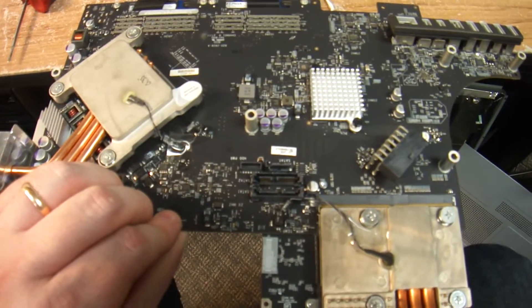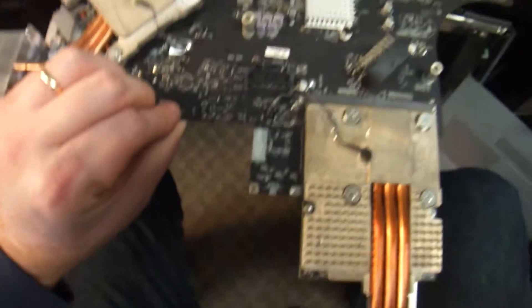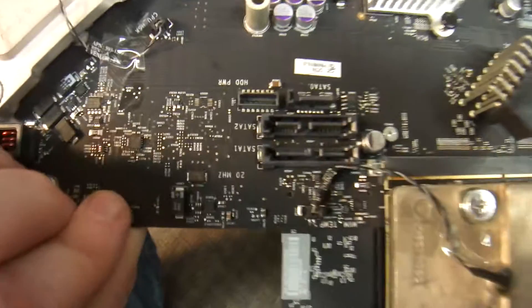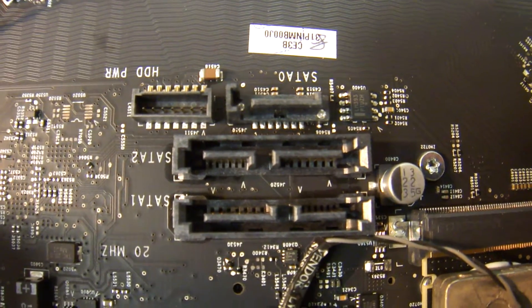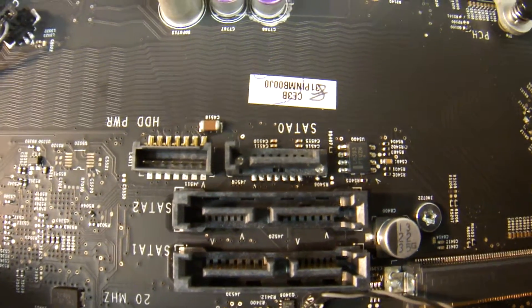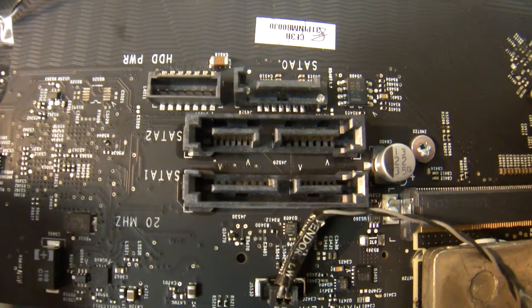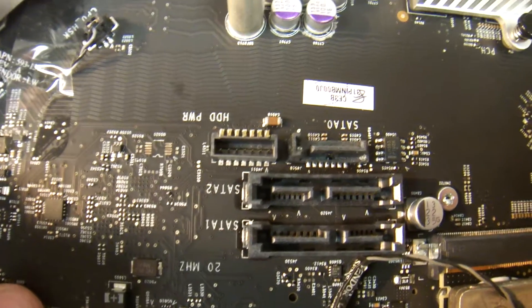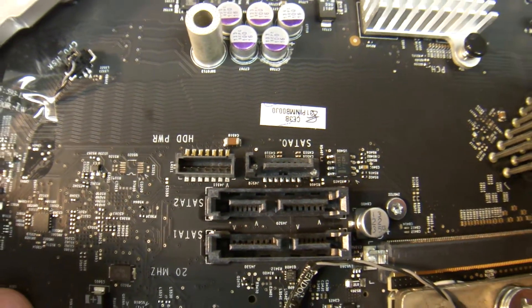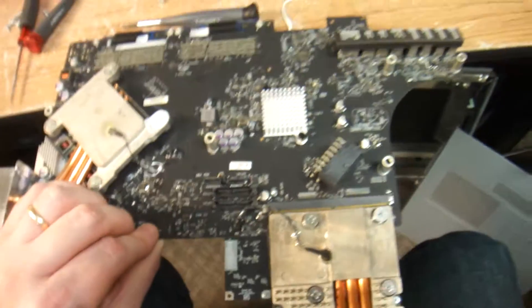One thing that I noticed when I was taking apart this 27-inch Mac is that there is actually a provision for two SATA drives and the SATA CD-ROM. So actually three SATA drives can be put onto this Mac — there is SATA1, SATA2, and SATA0. So go figure. I did not know that there was such a thing.